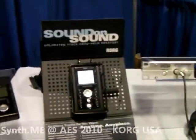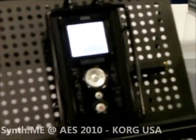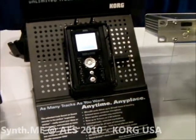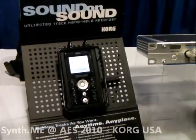Finally, we have a non-DSD recorder that's still very exciting. This is the Sound on Sound — infinite recording. You can record as many tracks as your heart desires. The great thing is you hook it up to your computer via USB and those tracks will independently show up in your DAW, which is amazing.